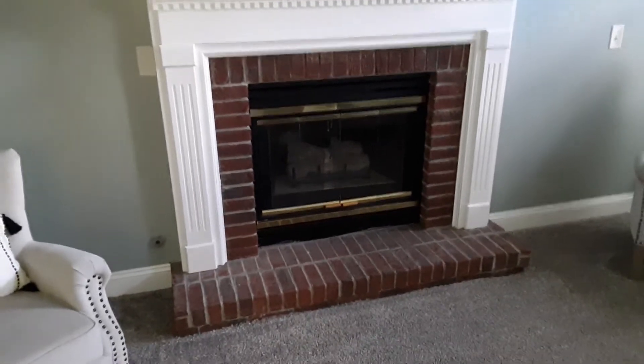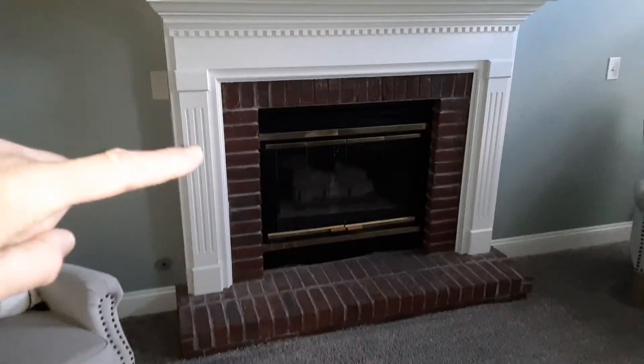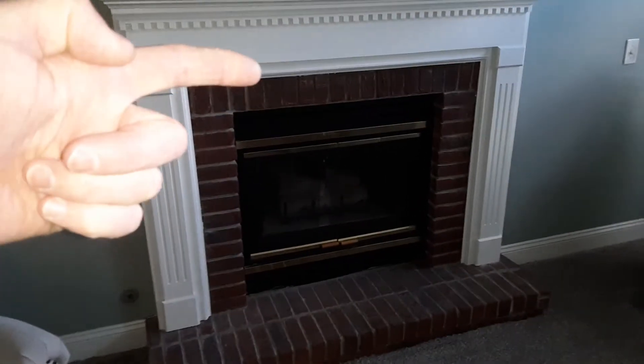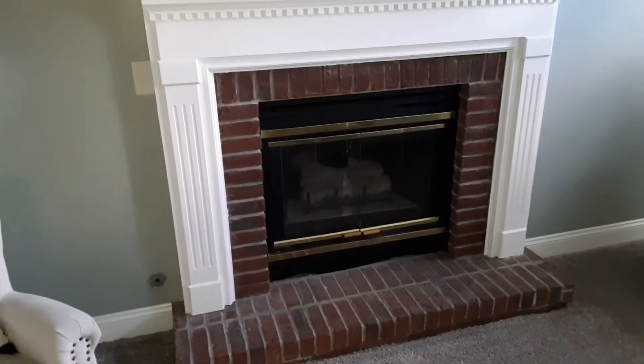I'm inspecting a house that has a gas log fireplace. This gas log fireplace is a standard insert with a gas log inside, and the exhaust is what we want to focus on. I'm going to take you out to the garage area to show where that's exhausting to.